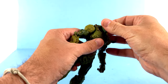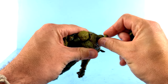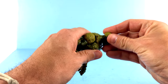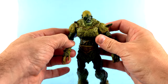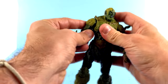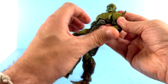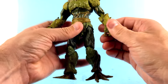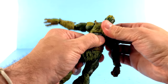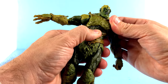For articulation, it's much like Skelegod's. You have a ball joint at the head — you can pop it off to see the ball joint right there. You have a little bit of forward and back. I do wish they did something like what Marvel Legends does and put a cut there to get a little further range of motion. Shoulders are on pin-hinge joints, so you can move those in and out and rotate them forward and back. You have rotation at the upper bicep and two bends at the elbow, which is really nice. You get rotation and a pin at the wrists for a good range of motion.